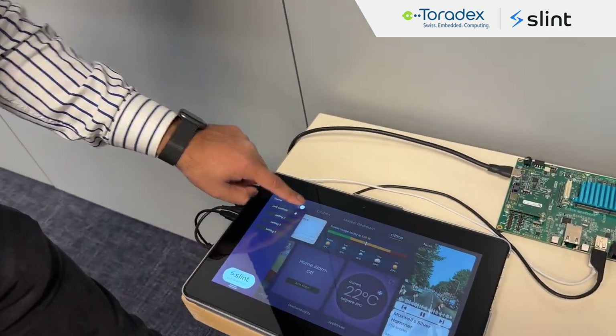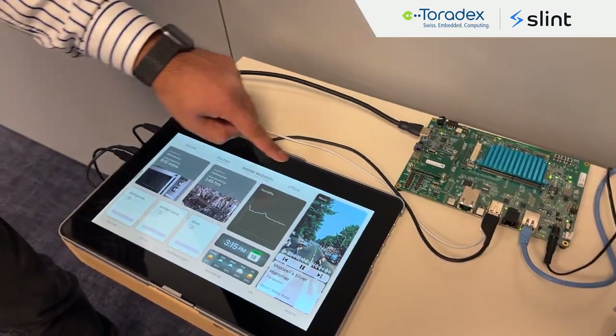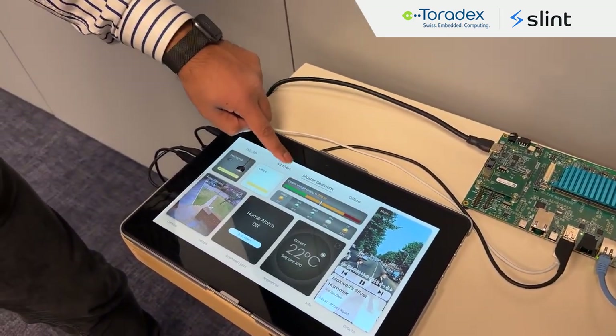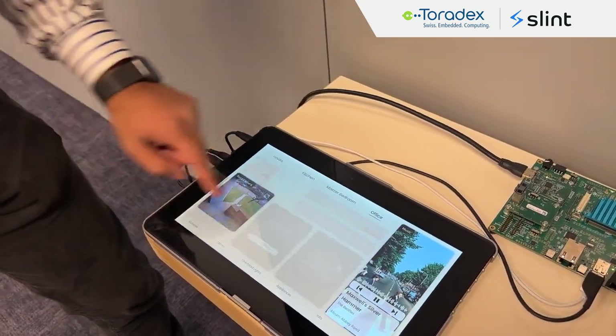You can also do Dark mode. There is animation — you can go through different rooms, and there is animation when you click on those tabs. And that's pretty much what we have for the demo.